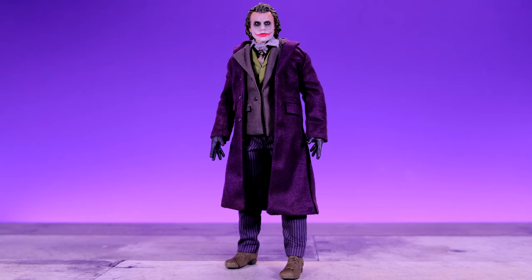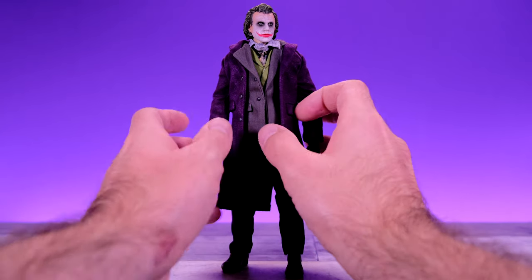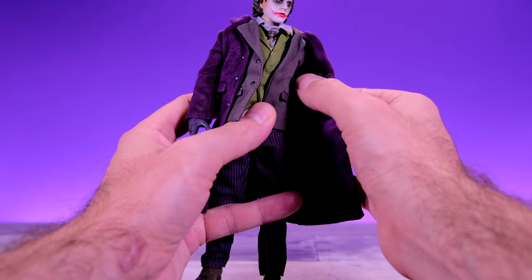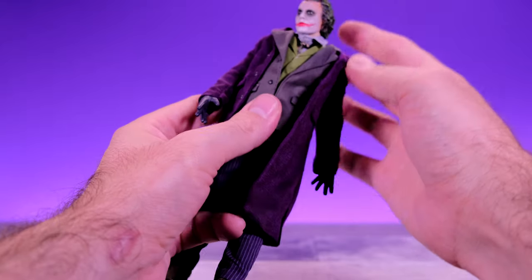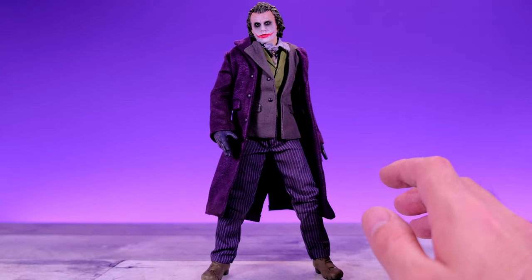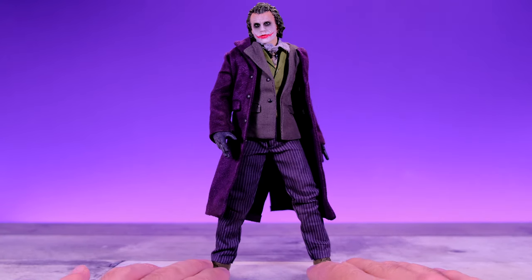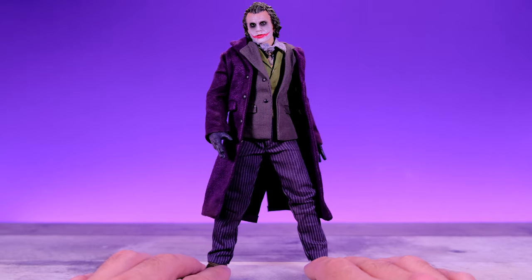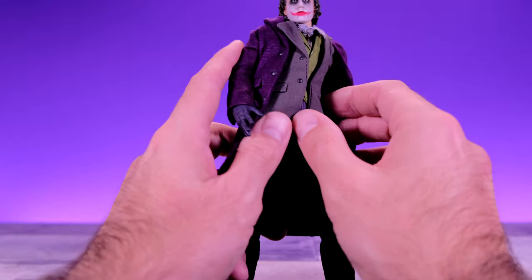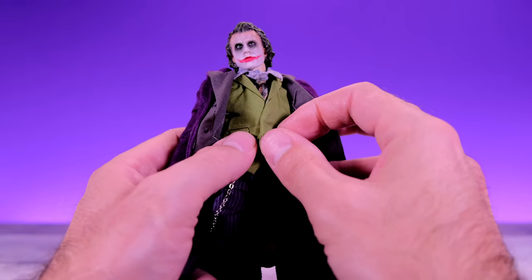Here we have Joker right out of the box, and my first impression is that it's really nice — once again Beast Kingdom did a great job. I really like the jacket; the texture is very nice. One thing that caught me by surprise is that on the inside of the jacket he has little straps to hold the grenades. The jacket is removable and so is the undershirt, and the vest has little magnets in it so you can open and close it.